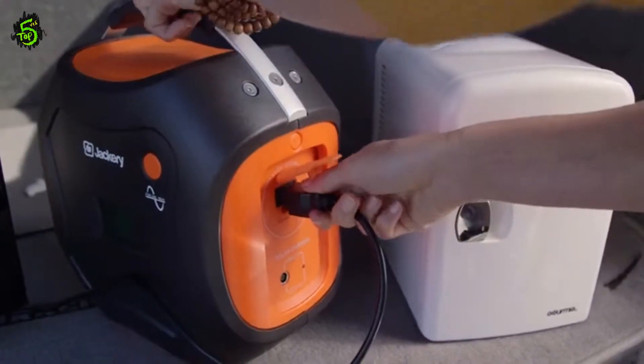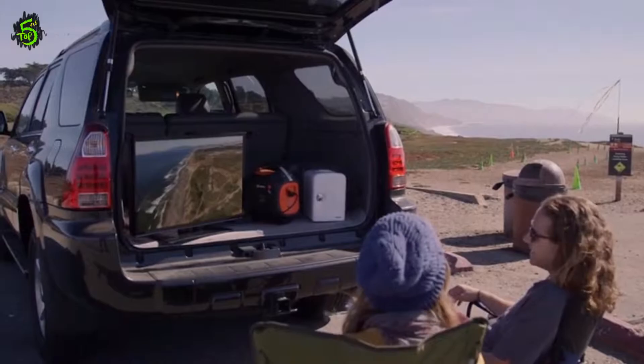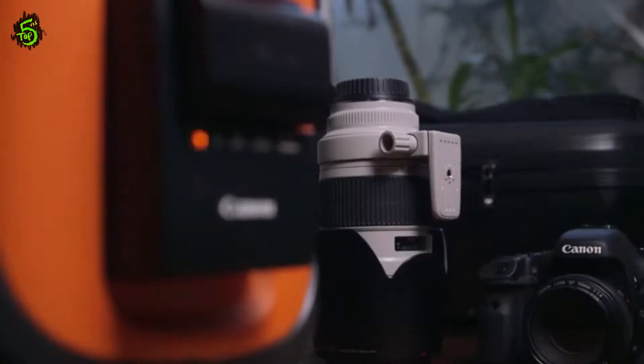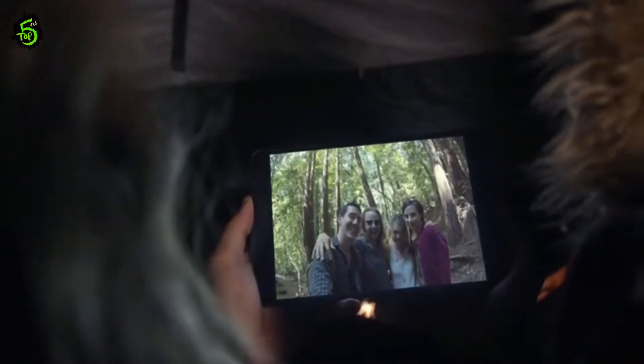With one full charge, the Jackery PowerPro can run a mini-fridge for 10 hours, an LCD TV for 4 hours, recharge a drone battery 7 times, and a typical smartphone 45 times. Keep all the devices that help you enjoy the great outdoors charged — because it's not just about what you see when you're out here, it's about what you take back with you.